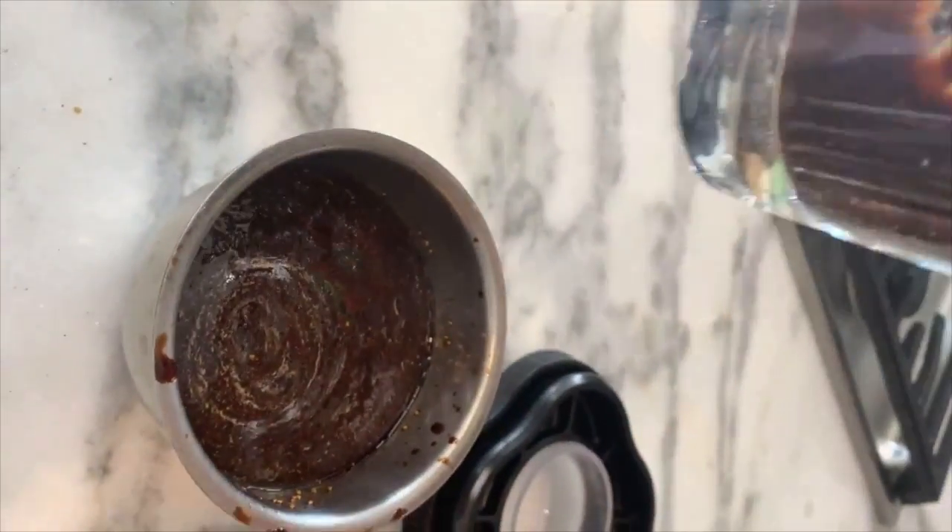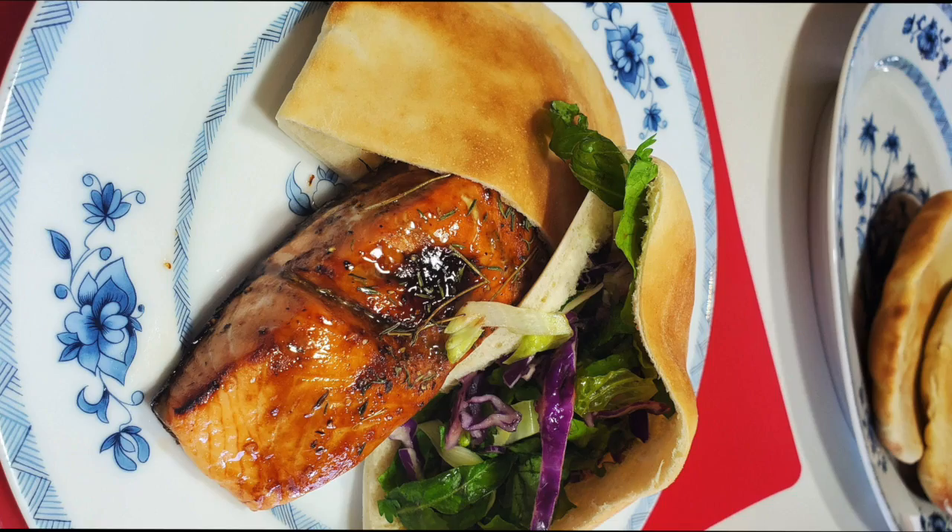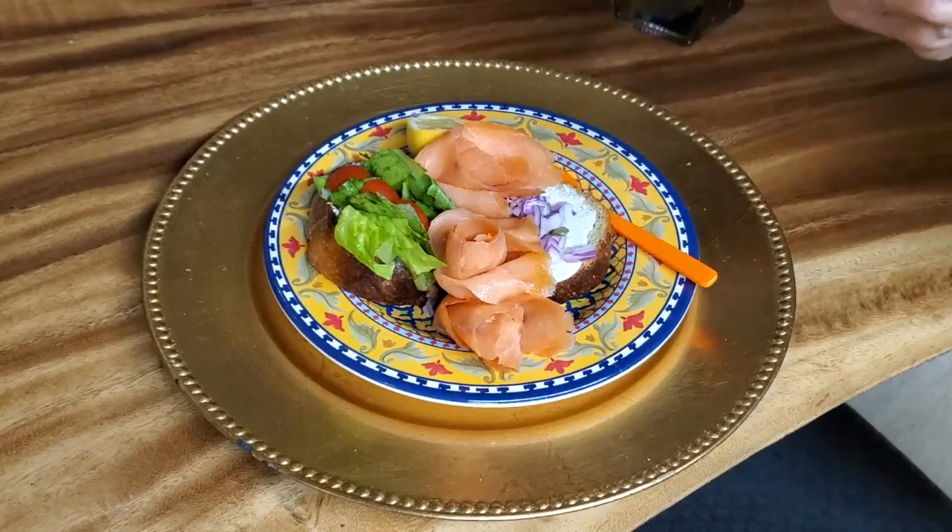With our fig balsamic, I make some salmon sandwiches. I also add it to delicious chicken.